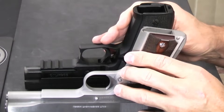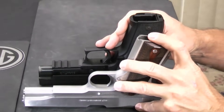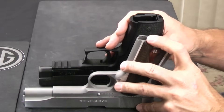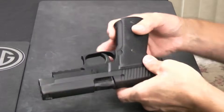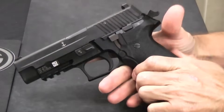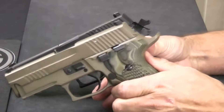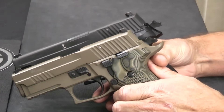With the P226 you get 15 rounds in the factory magazine, and you get between seven and eight rounds on average with a 1911, depending on the magazine. So that starts things off — I've got a full-size service pistol in my hand. Now let's grab the 229 and see — do I have a much smaller pistol in the compact?